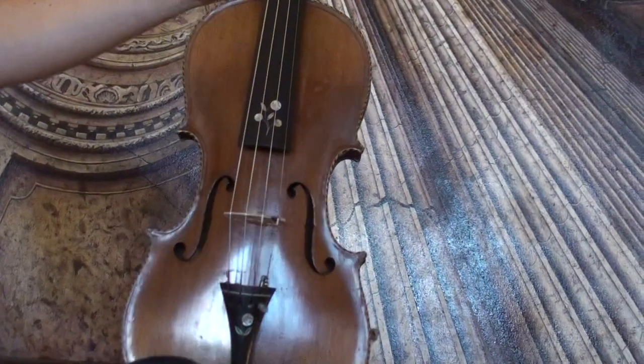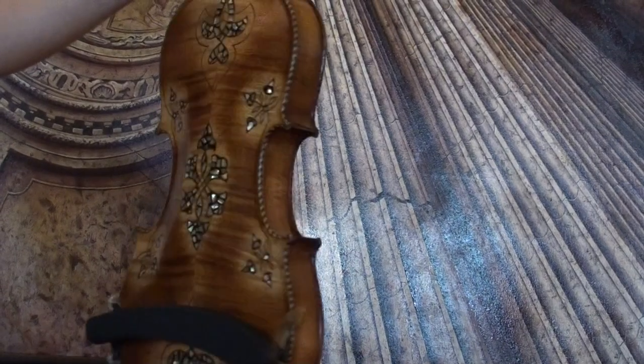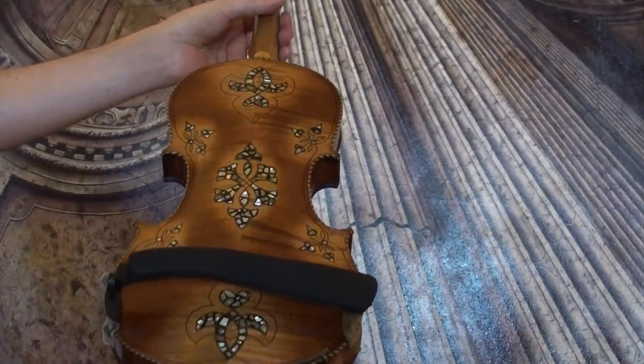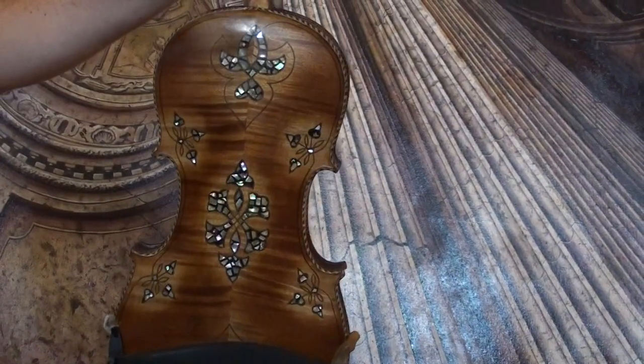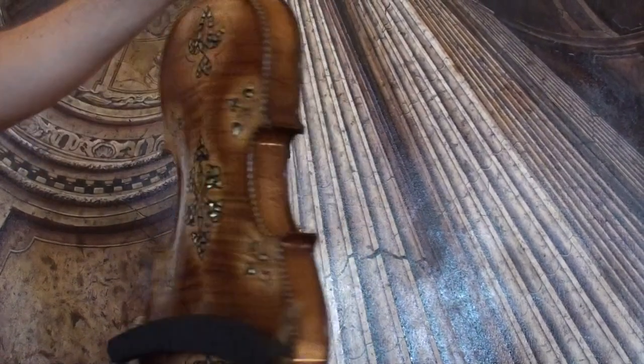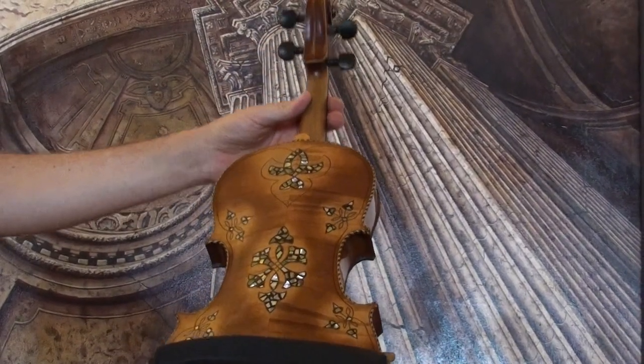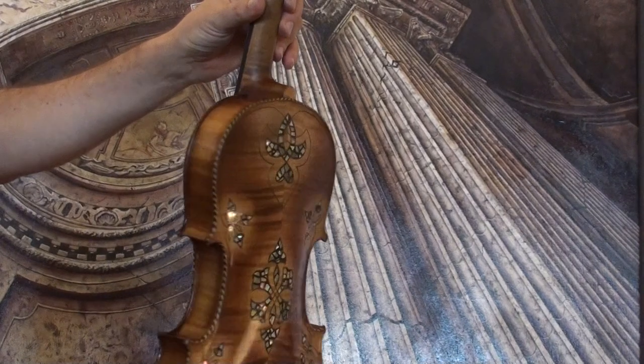Very beautiful German Stradivarius with mother of pearl inlays. We would estimate the age around early 1900s. The violin shows a two-piece flamed maple back and a medium to fine-grained spruce front.